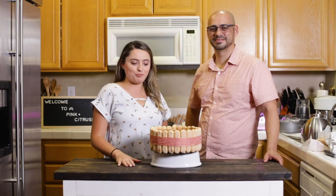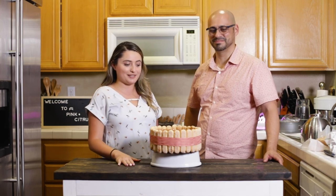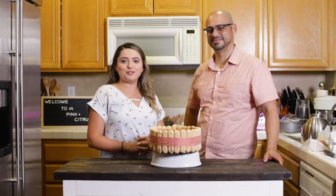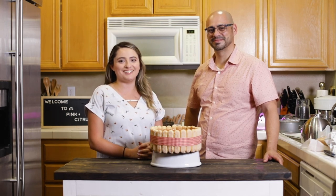So this is our final product, our tiramisu. Thank you again Phil for coming and showing us how to make this beautiful pastry. And if you enjoyed this video, please subscribe, like and share, and we will see you beautiful people on the next one.